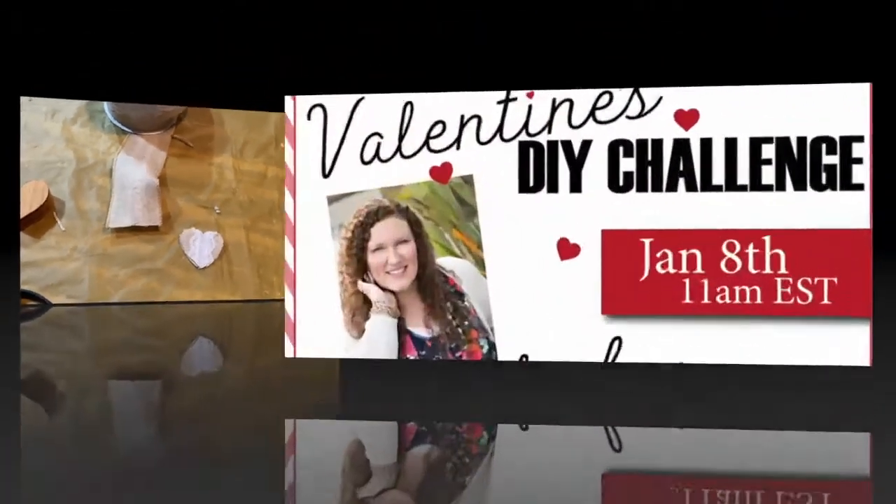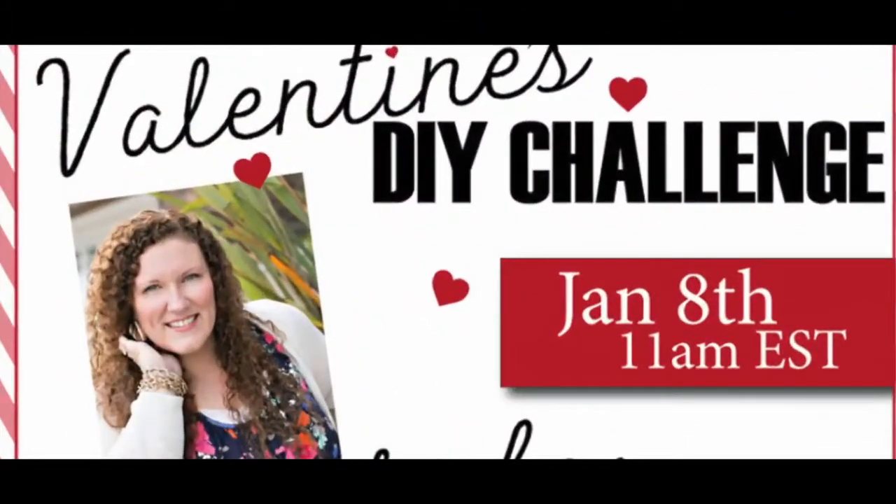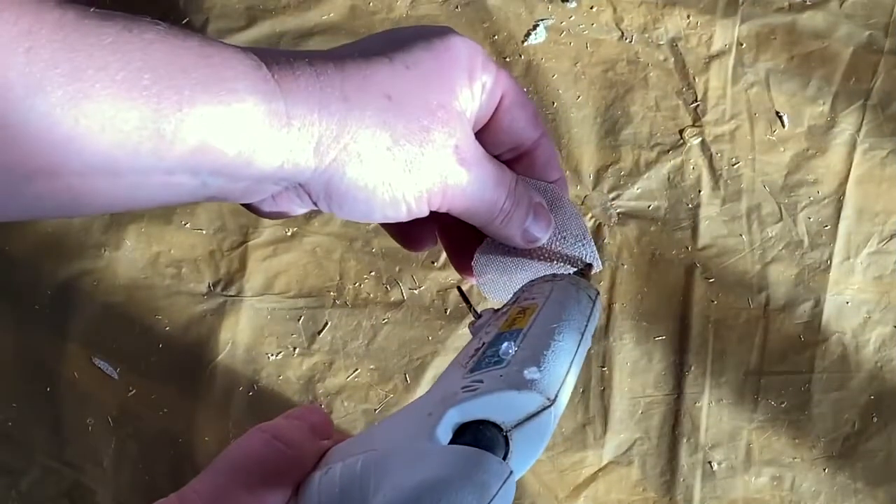Before we move on, I want to let you guys know that this video is done for a challenge put out by Heidi Sambol's DIY Valentine's DIY Challenge. I'll link to her channel and the playlist for all the channels that have participated in this challenge — it'll be in the description below.